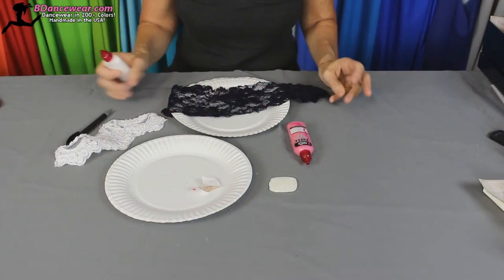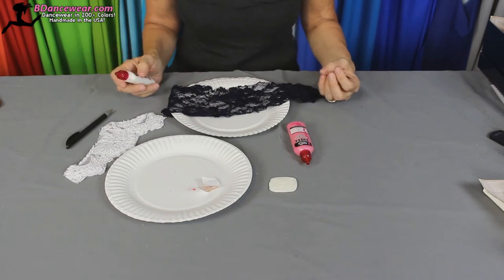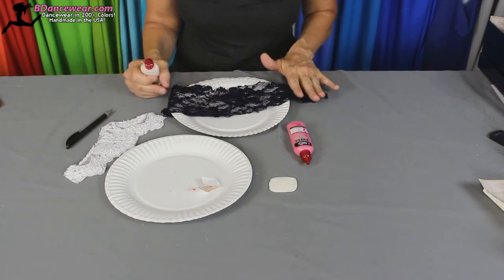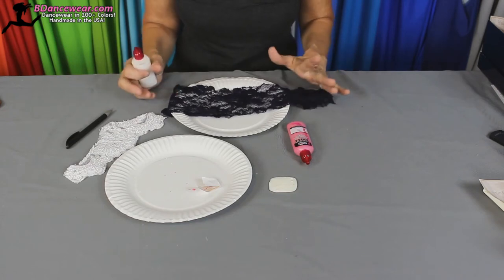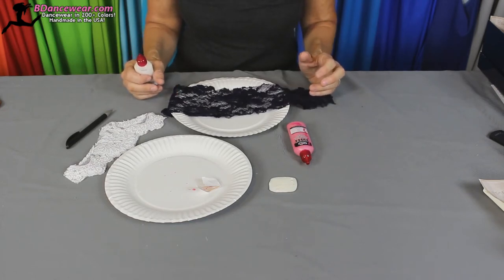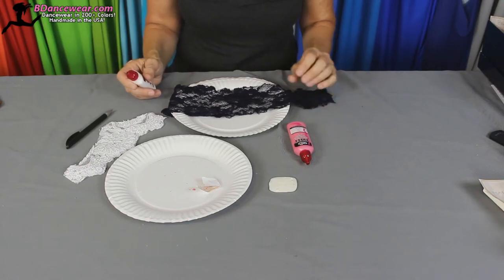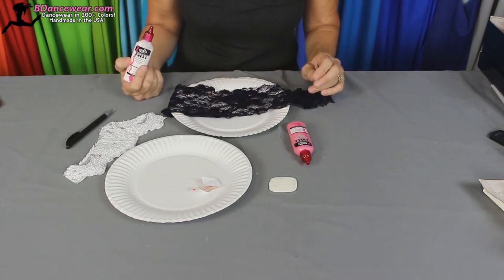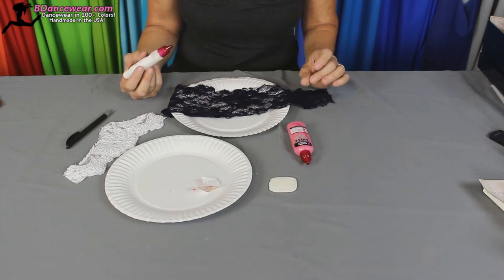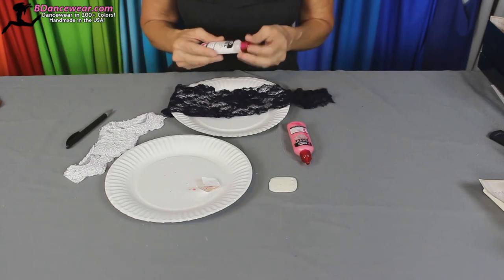One of the ways that you can really change fabric and create something a little different — I was in Miami one time and I went into a specialty store and I saw this gorgeous lace top. It was a bustier. I was trying to figure out where did they get that fabric? And then when I looked closer at it, I realized they had taken lace and puffy paint and created a whole dramatic effect that completely changed the look of it. So I'm going to show you that right now.